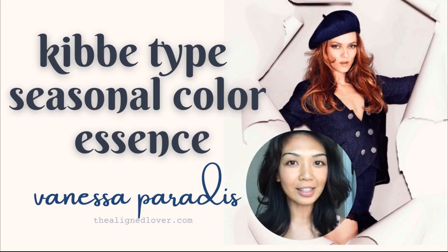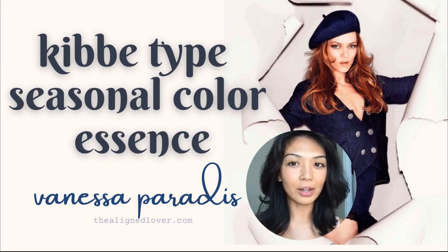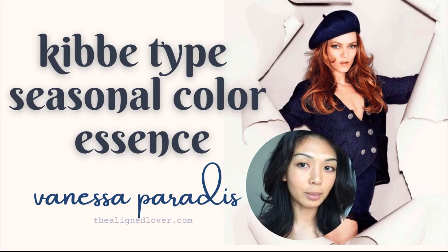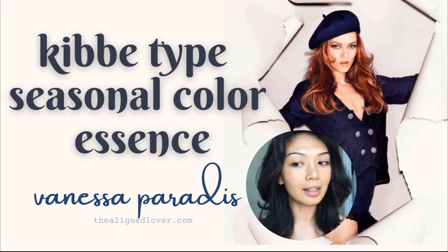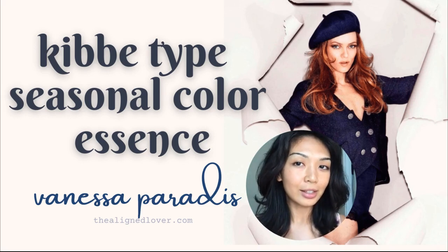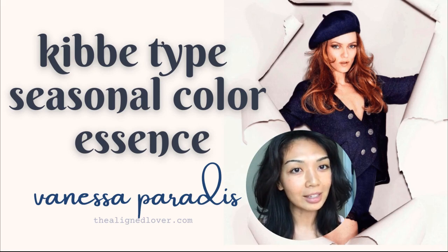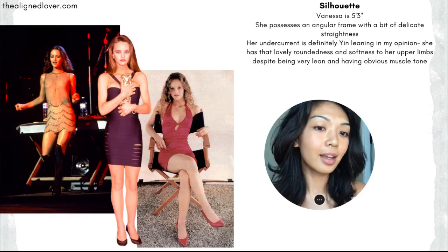Hi everyone, welcome back to my channel. This is Nona from thelinelover.com. In today's video we will be going over my interpretation of the possible Kibbe type, seasonal color, and essence of the lovely Vanessa Paradis. If you're interested in that, please continue to watch, and if you'd like to support, please like and subscribe.